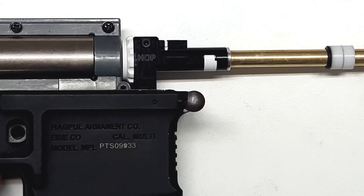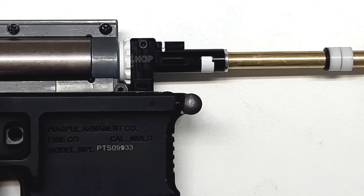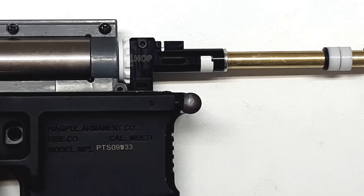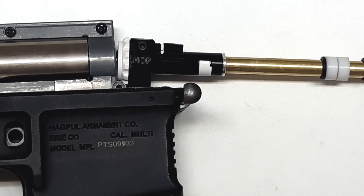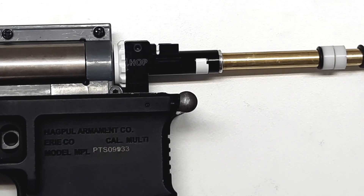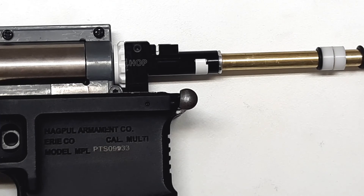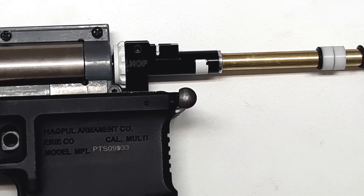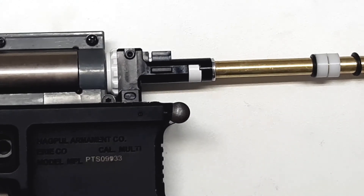One thing I forgot to mention: you should have pressure set to about 3 bars, or 45 PSI. If you have too much pressure, the test will be too brutal and you will probably hear hissing and think something is wrong — but in truth it isn't. Just to demonstrate how a bad seal sounds, I will now intentionally misalign the barrel.